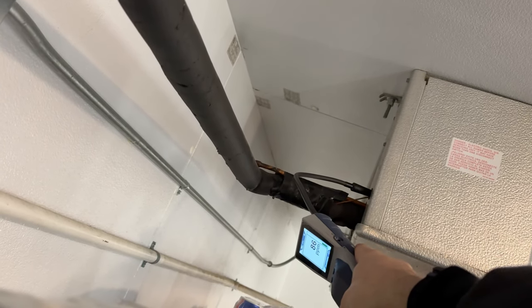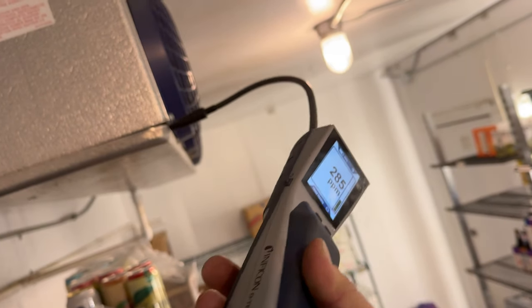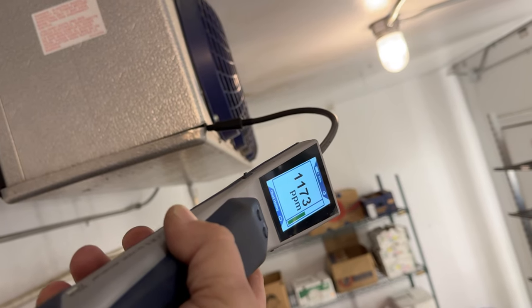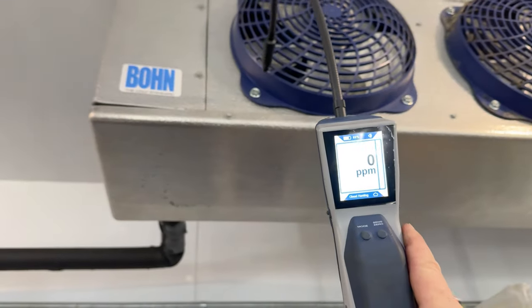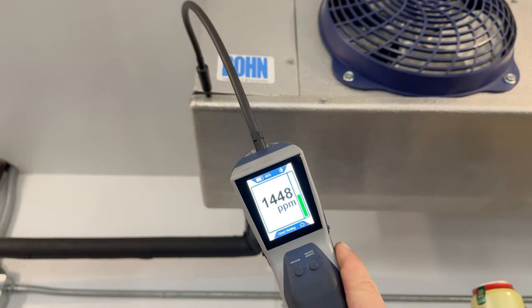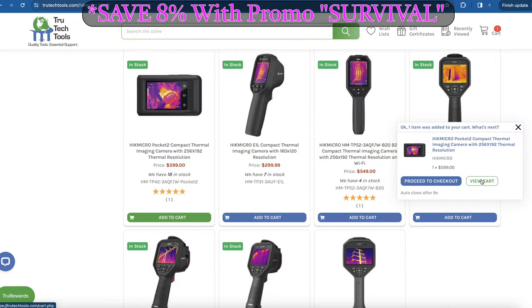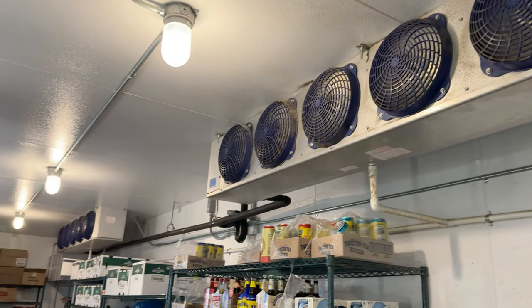We got a problem in there - she's not happy. Look at that, the big honcho mama. This video is brought to you in part by TruTech Tools - quality tools, essential support. We're on a walk-in cooler again, check it out.